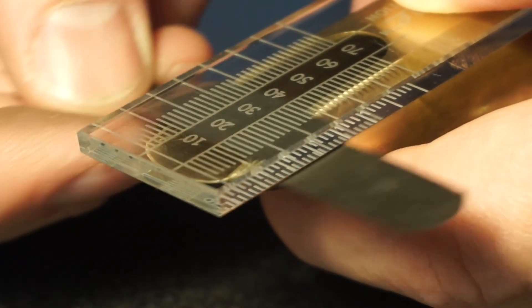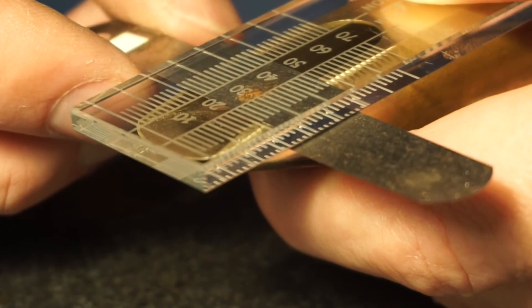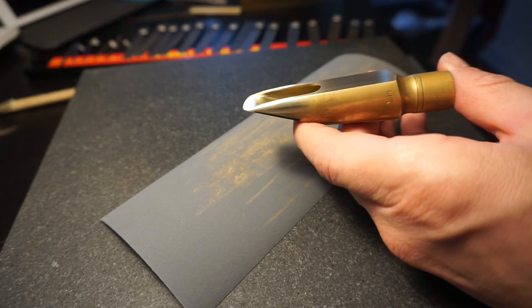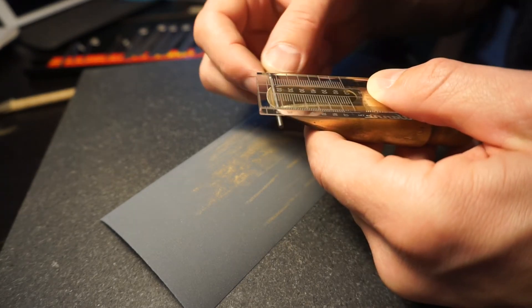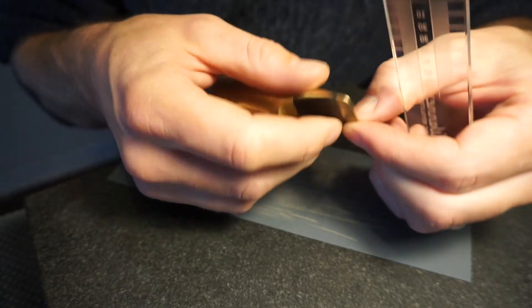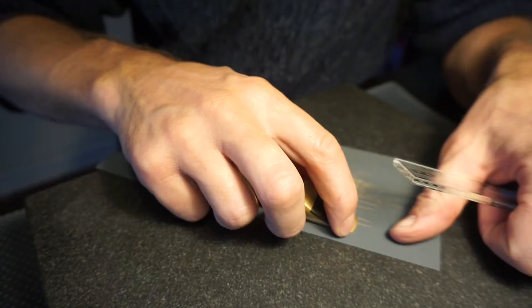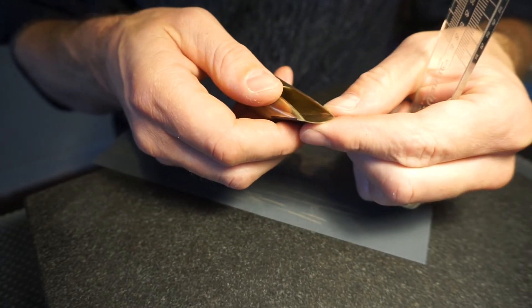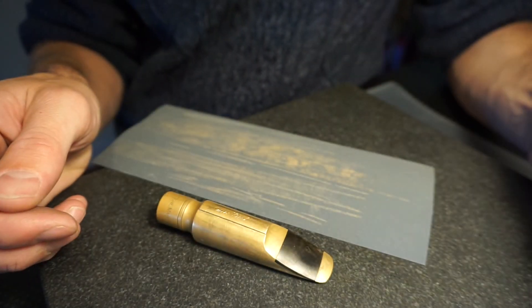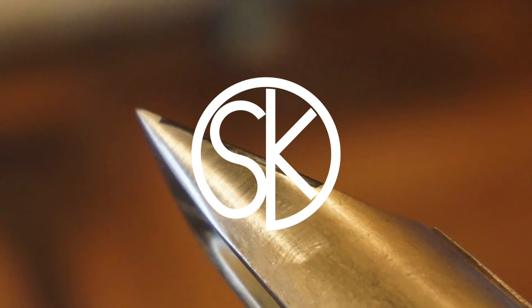I actually polish it with the wheel as well, though I don't have that in the video. I'm at 2,000 grit sandpaper right now, and I'll keep going to 5,000 and then 7,000 grit sandpaper, which gives a surface that's really almost like polished looking.